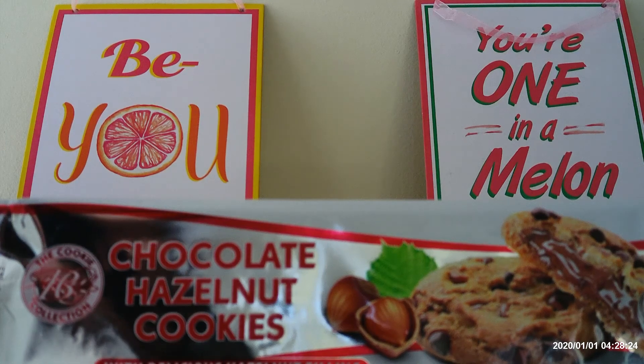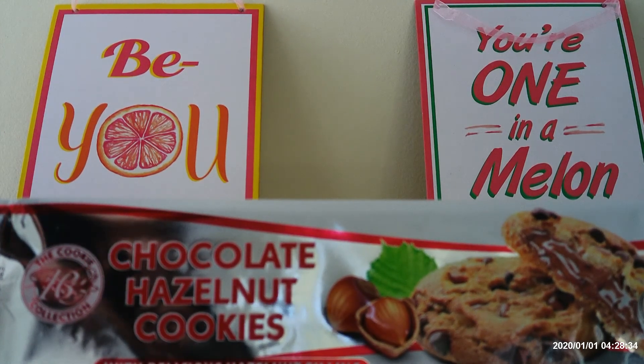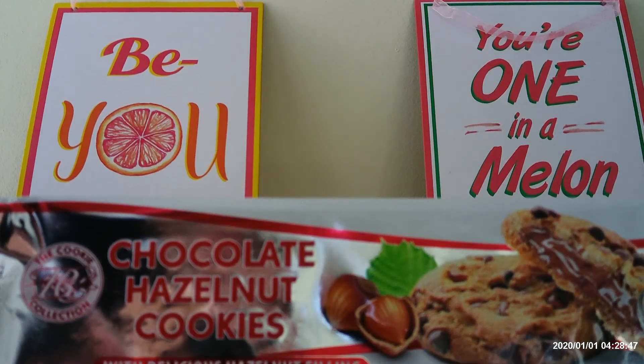I'm gonna give this a 7 average. There's really nothing outstanding about it. It's not great, but it's not awful. So, the cookie collection, chocolate hazelnut cookies with delicious hazelnut filling — 7 out of 10. Until next time, goodbye.